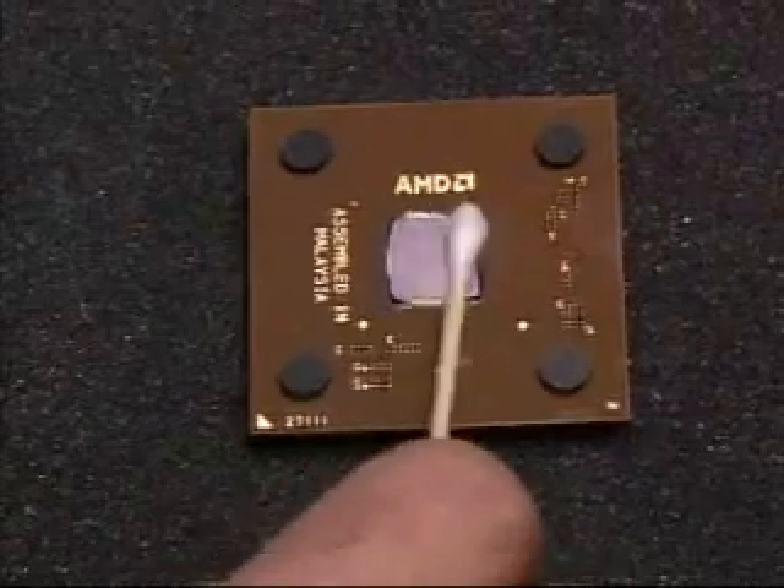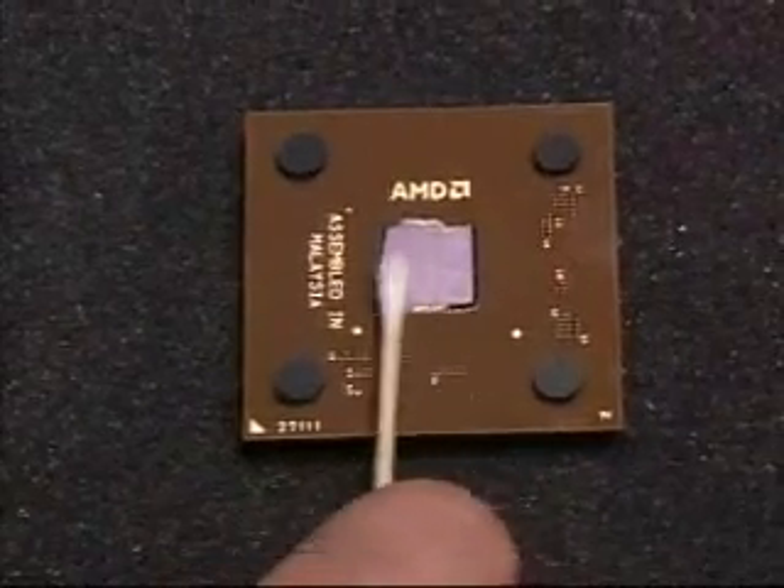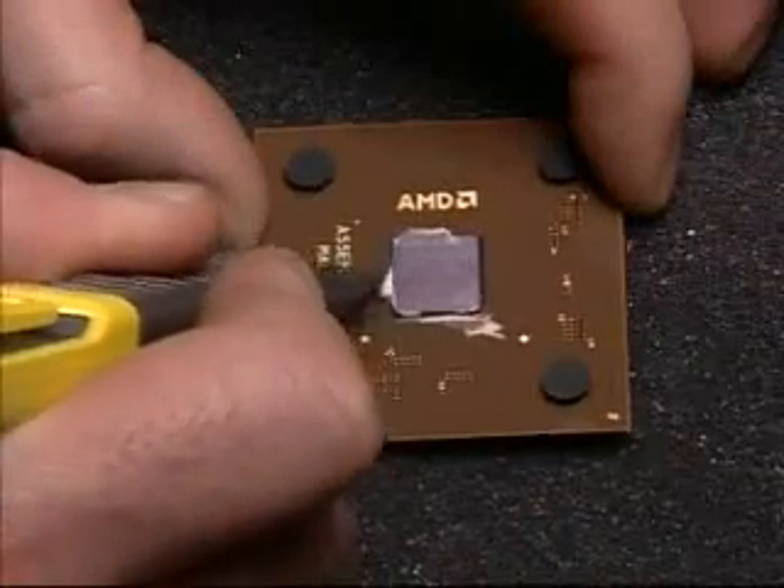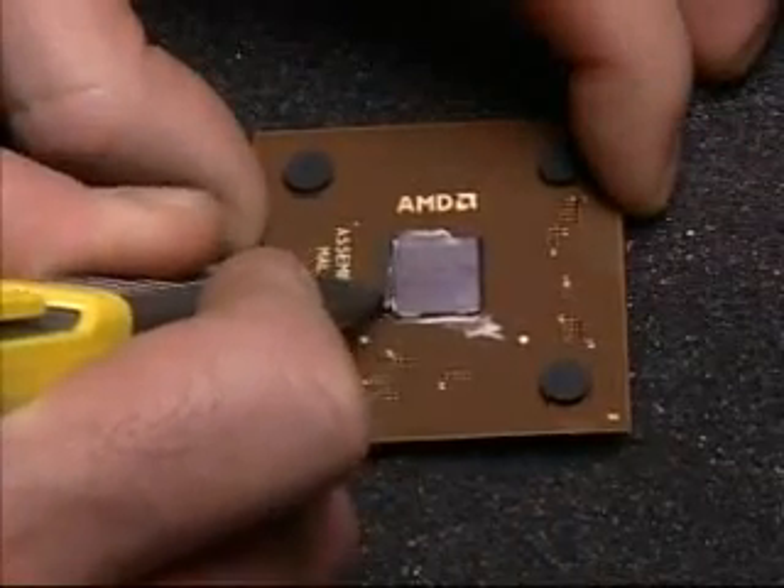Always clean the processor before reinstalling a heat sink. Clean the surface of the die. You may also remove the excess thermal compound carefully from around the processor die.